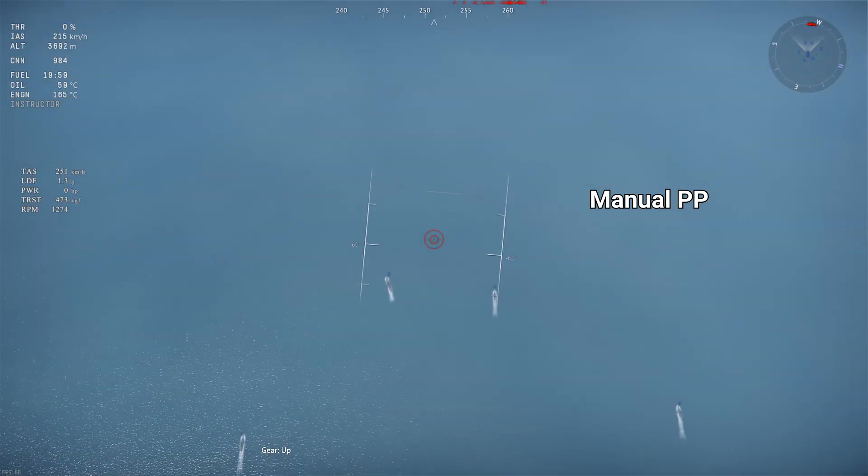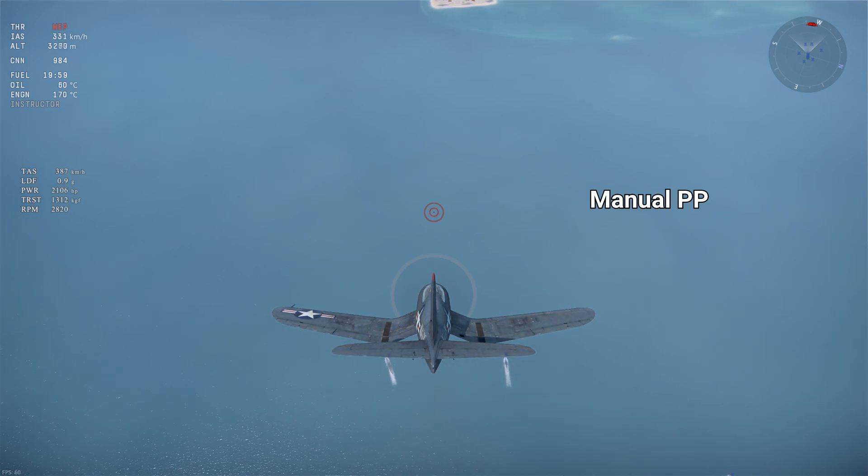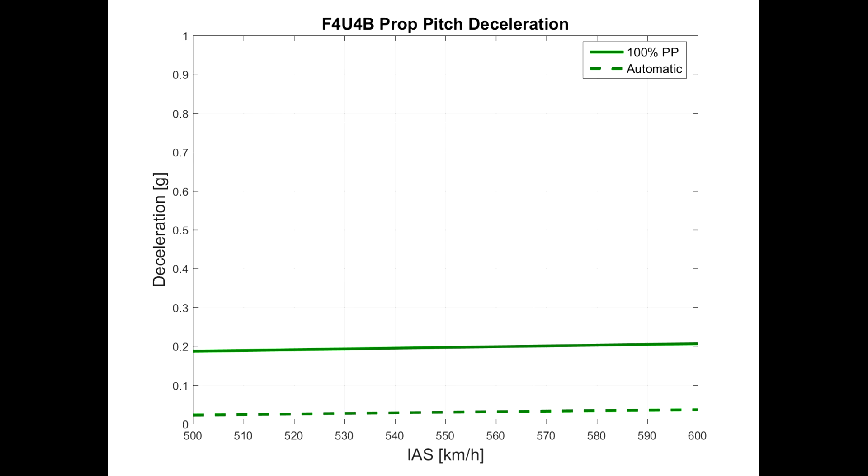The FW190 is next with its big prop. Should we expect it to outperform the BF109 H's airbrake? Well, yes — but actually no. The FW190's airbrake provides about 0.2 Gs of deceleration, lower than the BF109 H's. But this result was predictable since the drag from the prop is normalized with the aircraft's weight, and the FW190 weighs much more than the BF109 H. So even though the FW190's raw drag is higher, the BF109 H's lower weight gives it a higher deceleration. Still, you can see a big difference between automatic and manual prop pitch, making the FW190's airbrake quite useful in battle.